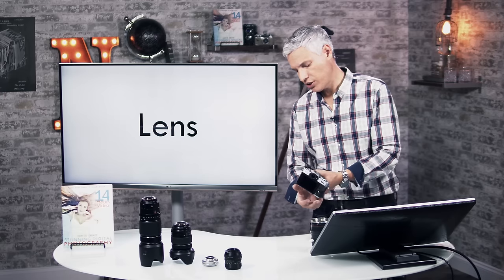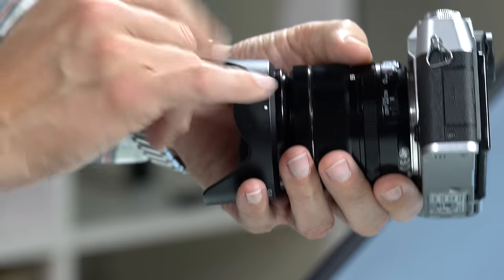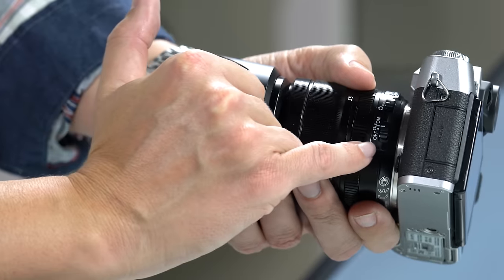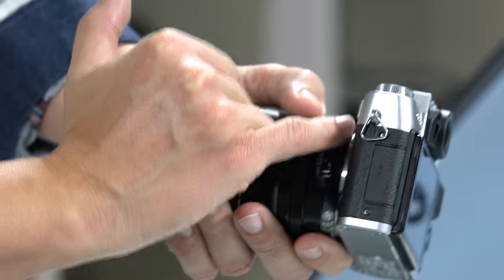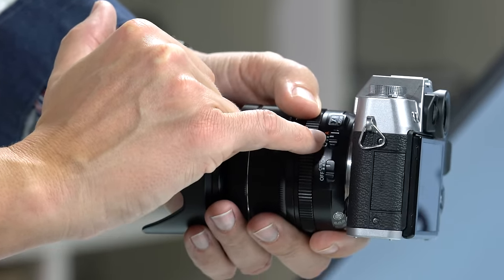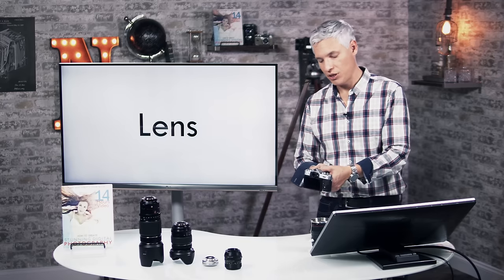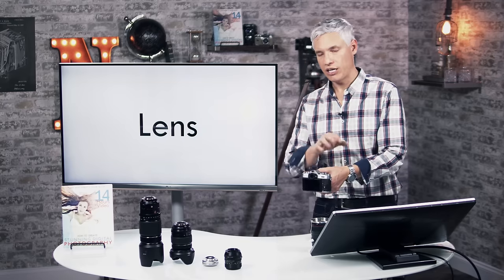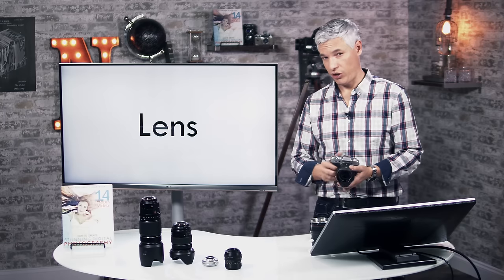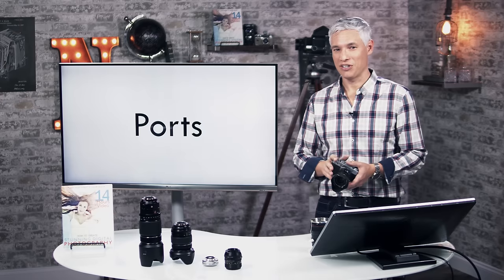There are a couple of switches on the lens. The best defaults are to set the OIS switch to on — that's optical image stabilization, which cancels out handshake — and move the other switch to A, which means the camera sets the aperture automatically. I'll show you how to do it manually in just a minute.